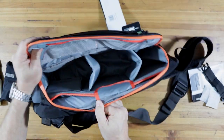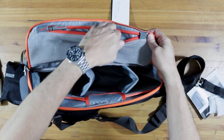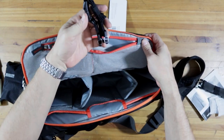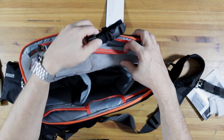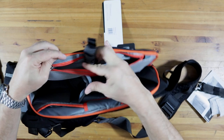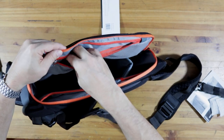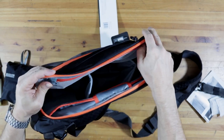Well, that's the bag and I'm really happy with the way this looks. There's some other stuff in here - what's this? That's another clip. And another one. Not sure where those will go, but we'll find out.